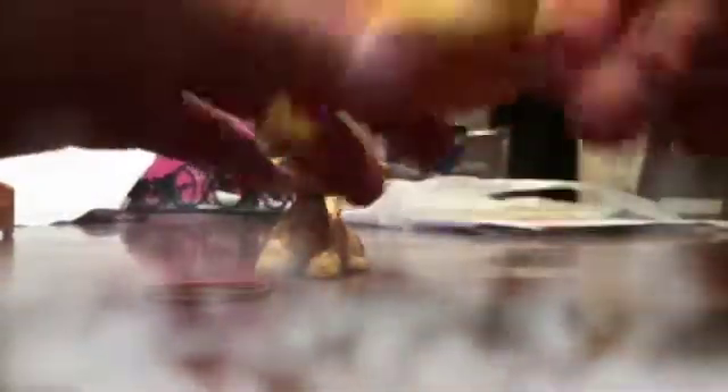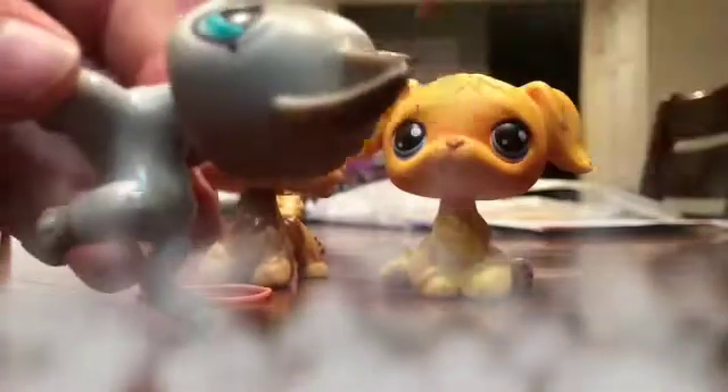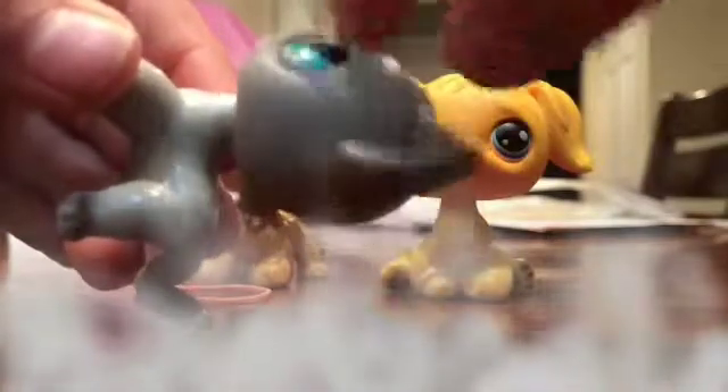I put a little bit of the steamer on because it got a little bit cold in here, but let's get to it. So first you'll need a rubber band like this, and then any LPS. The LPS with their mouth kind of out works most better. This one won't really work, I think, because it's got a small mouth.